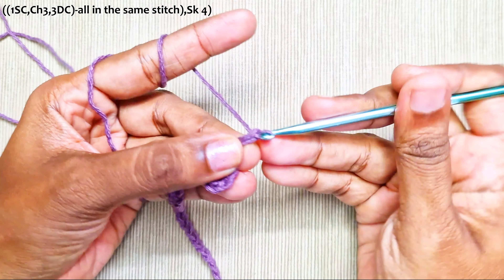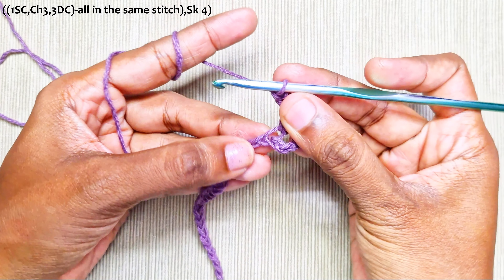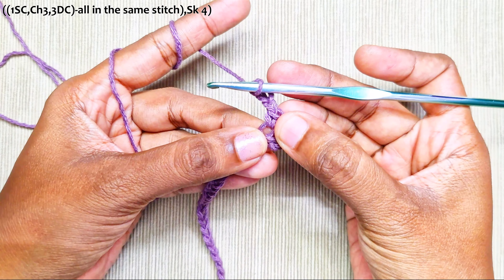Make one single crochet in the 5th chain from the hook. Then chain 3 and make 3 double crochets into the same stitch as the single crochet.